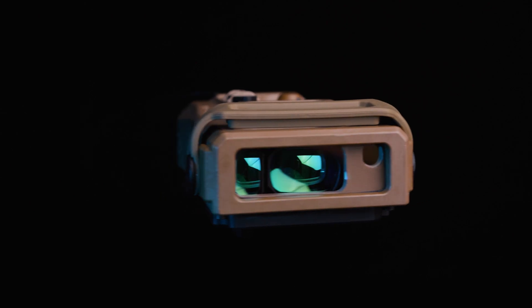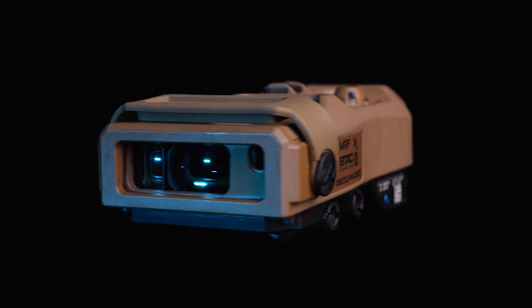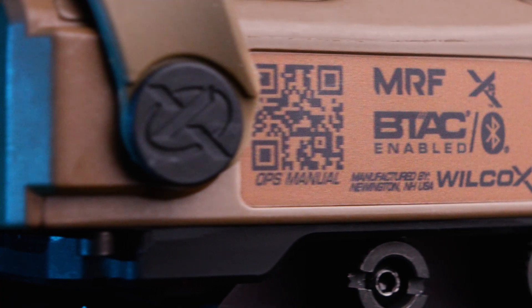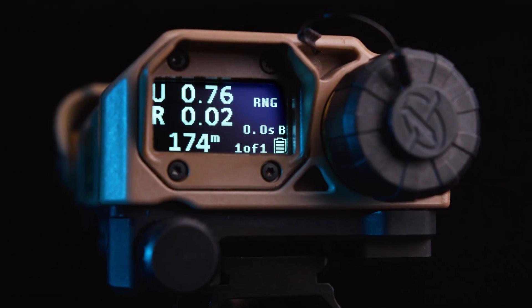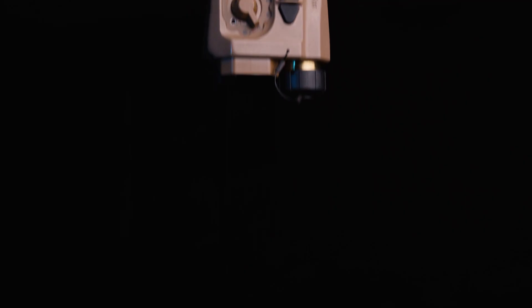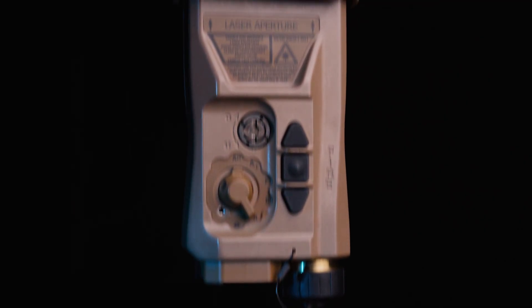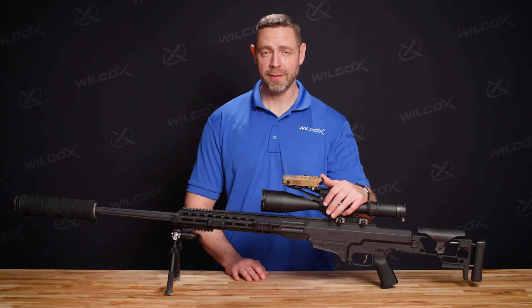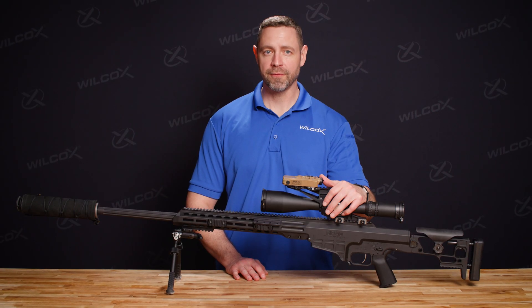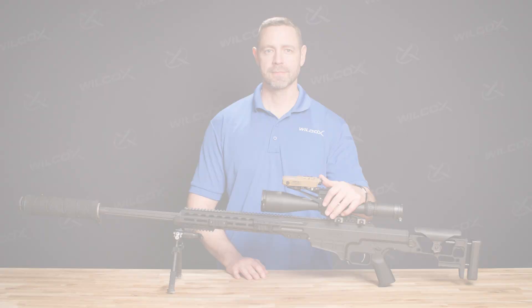The MRF XE is a smaller, lighter, more powerful laser ranging device. Its uncompromising performance, built-in networking capabilities, and onboard ballistic computer give distance shooters the leading edge for faster engagements and maximized lethality. That concludes our overview for the MRF XE. For more information about this and other Wilcox products, follow the links below, like, share, and subscribe to the channel, and stay tuned for more information about future products. Thank you.